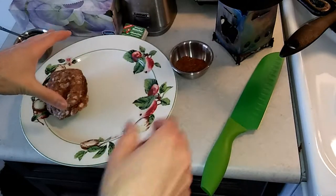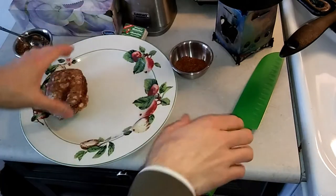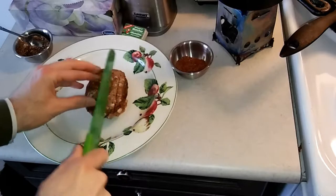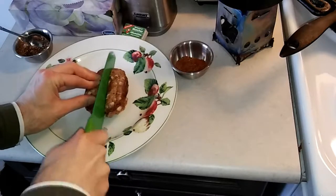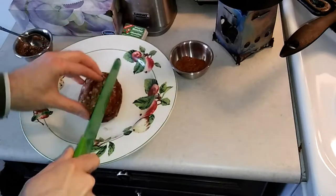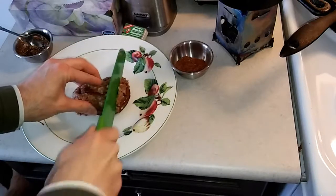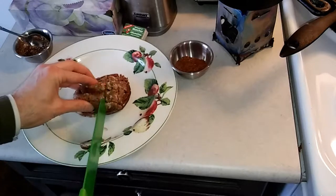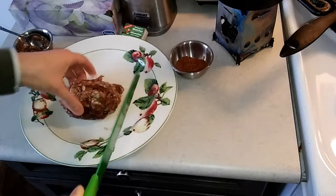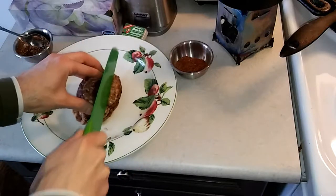We got our little steak here and we're gonna start by doing a couple of crosshatch cuts on it every half inch or so, going about a quarter of an inch deep. This will help to cook it a little bit more thoroughly in the middle sections. We're just gonna do the same to the back.